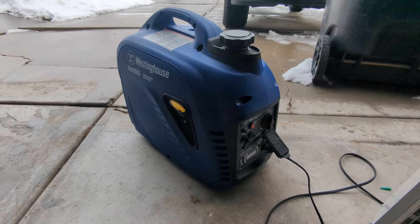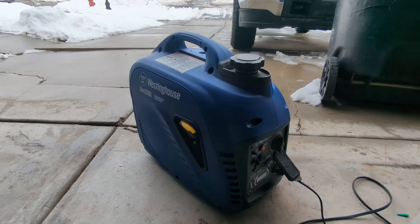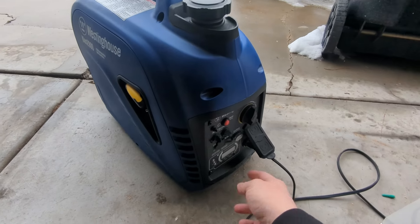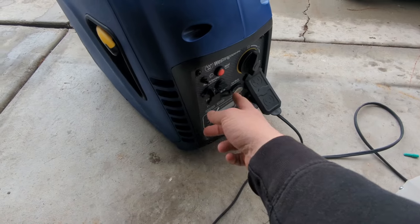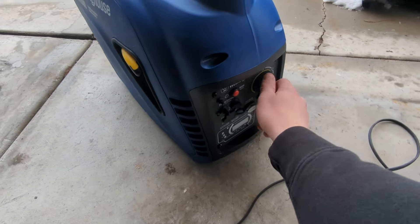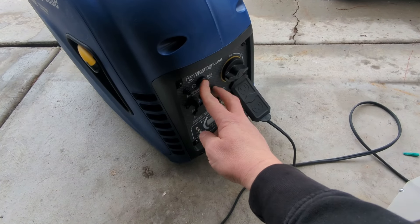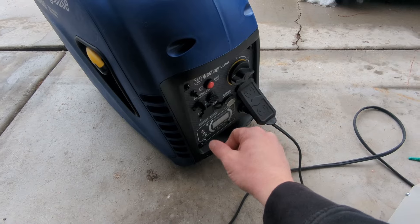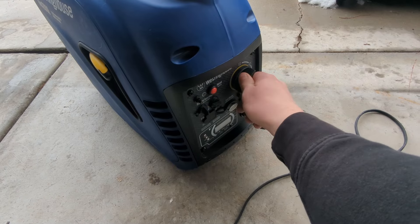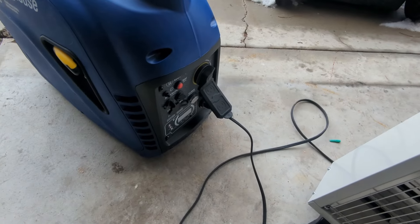So we've got the generator out here and we're going to start it for the very first time. Inside the box they give you the exact amount of oil you need — it's 0.4 liters. The instructions say eco mode should be turned off, the load should be shut off — I'm just using a little space heater here. Take your dial, move it all the way down to the choke position, make sure your circuit breaker is reset, start it, then move the dial to the run position.